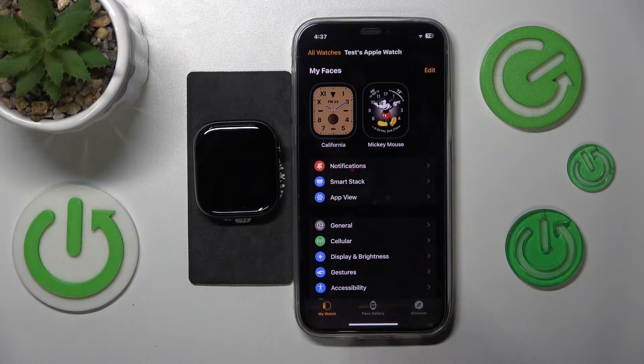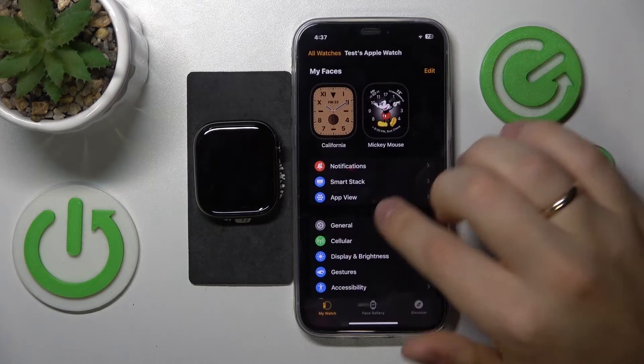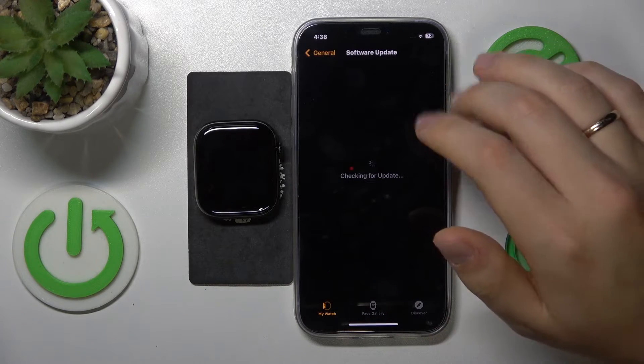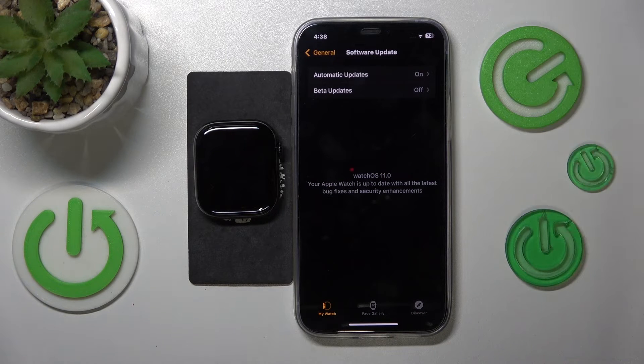When it comes to the iPhone, you will need to launch the Watch app. Here select the My Watch section, enter the General category, and go to Software Update. Once you open this page, it will automatically check whether there is an available software update pending.